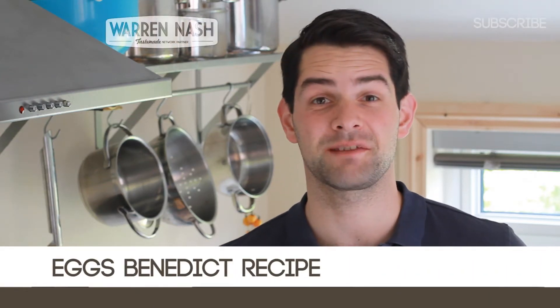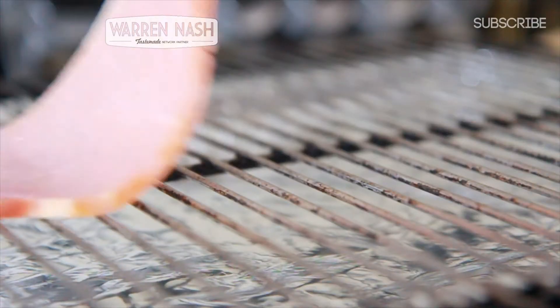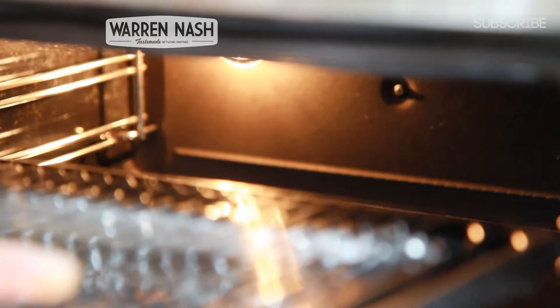This is the perfect breakfast when you want something a little bit more special, so here's my recipe for Eggs Benedict. Firstly, get yourself a grill pan and stick a rasher of bacon on it. Then stick it under a preheated grill to cook, making sure you flip it halfway through.